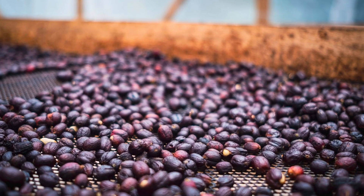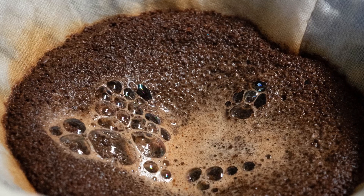When it comes to drinking coffee there are so many different variables that determine how your coffee tastes. The way that your coffee is processed, the varietals used, where the coffee itself is grown, how your coffee is roasted and brewed — all contribute to how your coffee tastes.